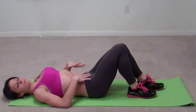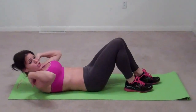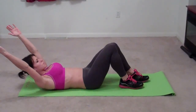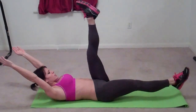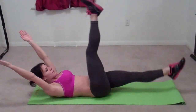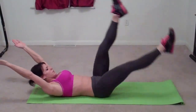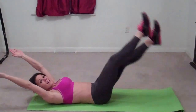Now we're going to work our core and our stomach, so we're going to lay on our backs. We're going to lift our shoulder blades off the ground but keep our shoulders relaxed. Stretch your arms up above your head, put your feet out, and we're going to do scissors — just kick your feet. This is a timed exercise, so check the website for how long you should do this. Keep your abs pulled in the whole time to protect your back and keep breathing.